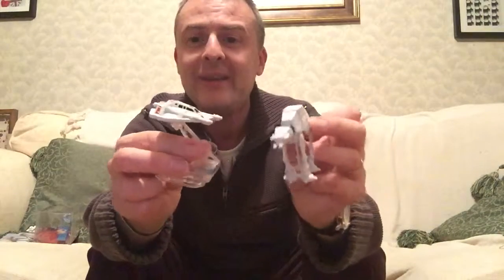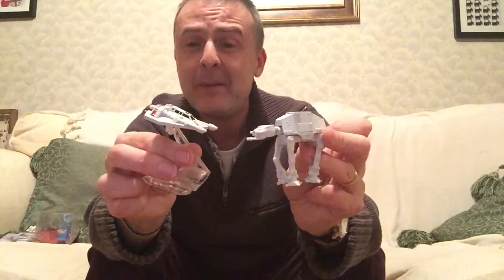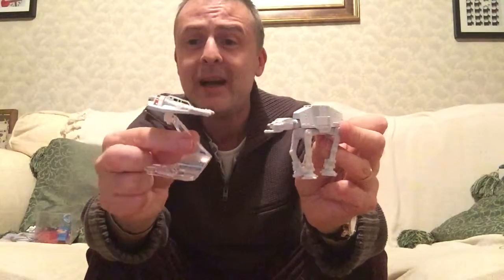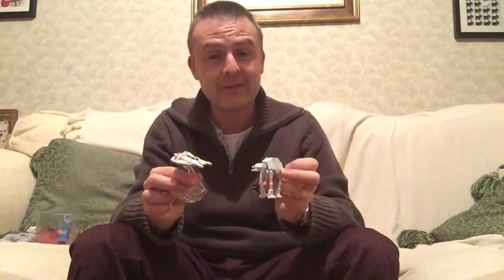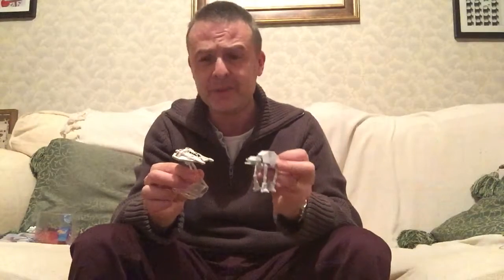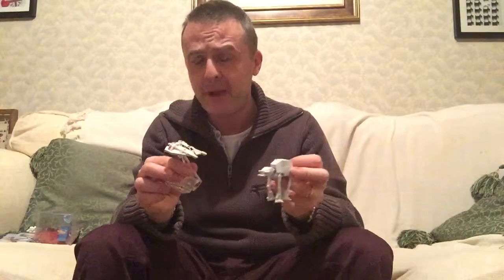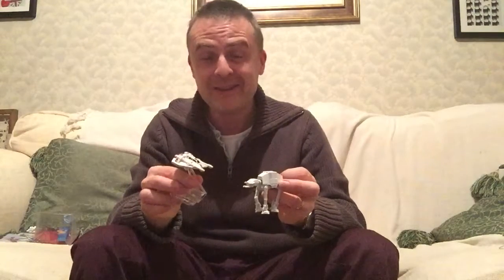I'm very happy with these - AT-AT and Snow Speeder, classic vehicles from Empire Strikes Back, absolutely iconic the pair of them. I hope you enjoyed these as well, guys. Let me know if you've got any from this range, because there are three or four different packs of ships. Please subscribe to my channel if you enjoyed this content, leave me a comment or suggestion for an upcoming topic, or like the video.